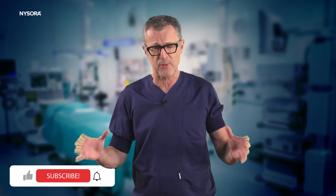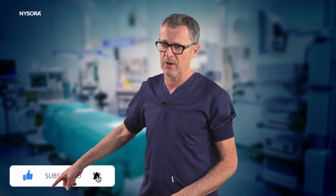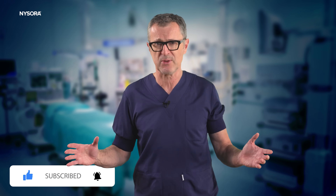That wraps up our dive into the world of ambulatory spinal anesthesia. Remember, every patient and procedure is unique, but it is always exciting to have powerful options like spinal anesthesia in our toolkit. If you want to share your own experience with short-acting spinal anesthesia or have questions about today's topic, drop them in the comments below. We love hearing from our NYSORA community.